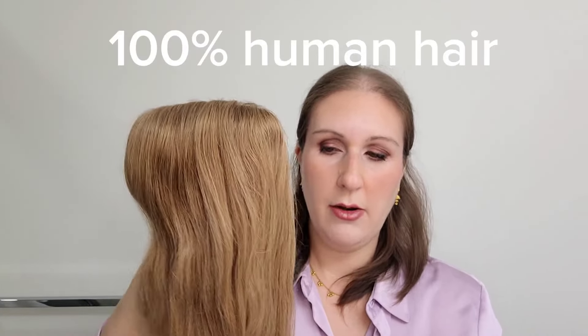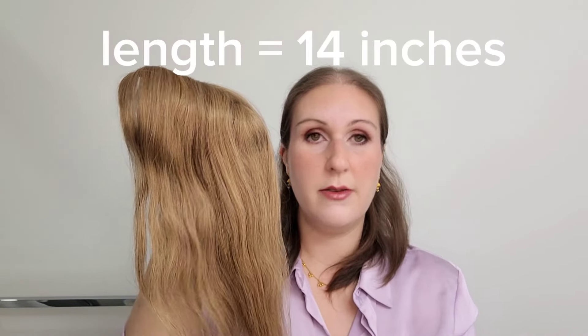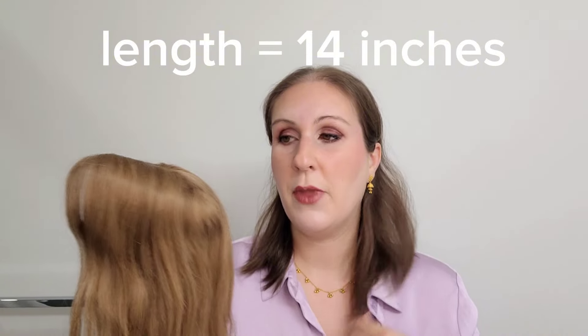It's made from 100% human hair. This hair can be dyed, flat ironed, blow dried, or even cut. The length I chose for this hair topper is 14 inches because it's around the same length as my hair.